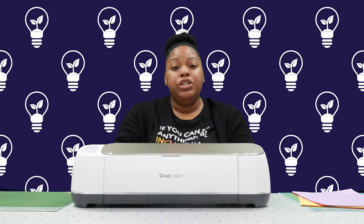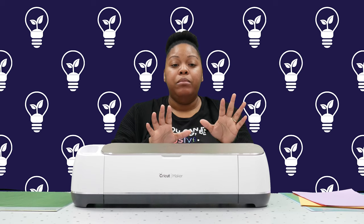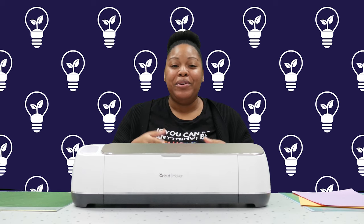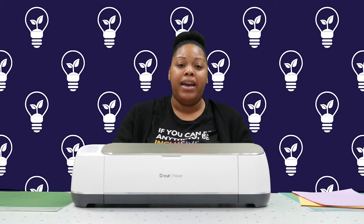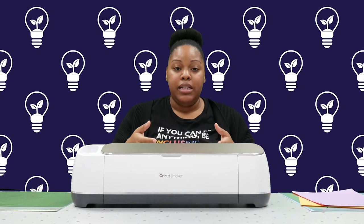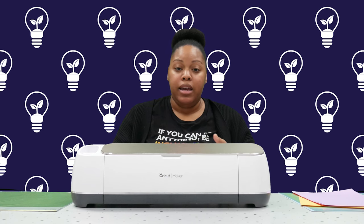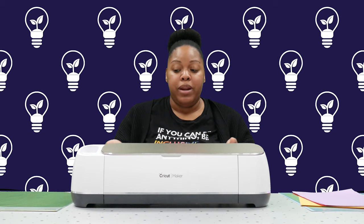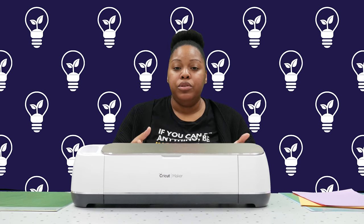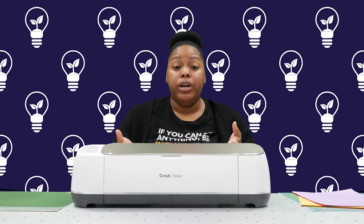I would say this device is pretty easy to use, especially once you get the hang of everything. Once I got the hang of it, if I need to make a large quantity of something, I use multiple mats at a time — it's just quickly putting the paper on the mat, inserting the mat into the machine, and then it cuts for me. I've shown people of multiple age groups how to use this machine and they've gotten the hang of it with instruction. Children and older adults have both been able to use it. The software is not hard to use, though there is a learning curve in learning all the different things it can do.